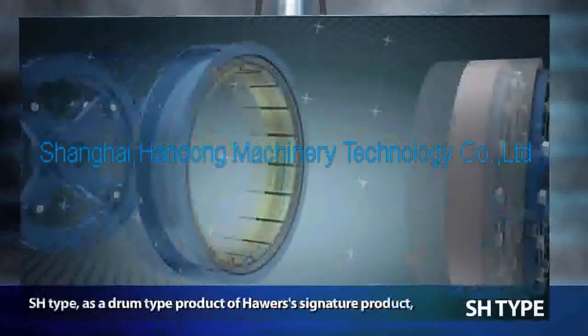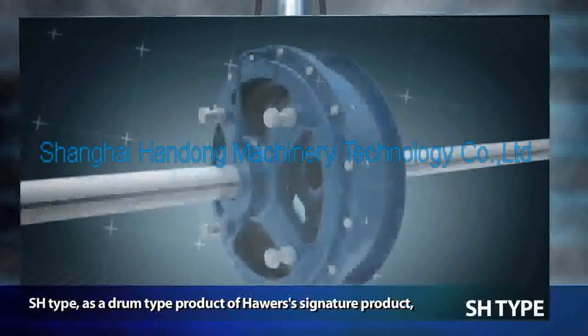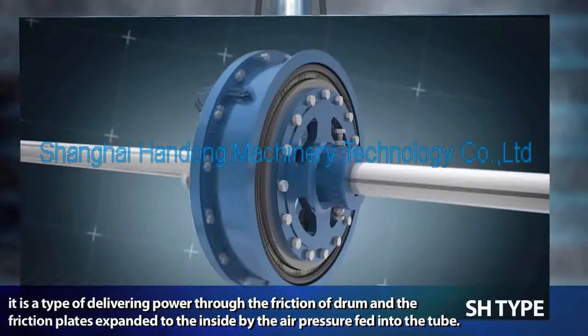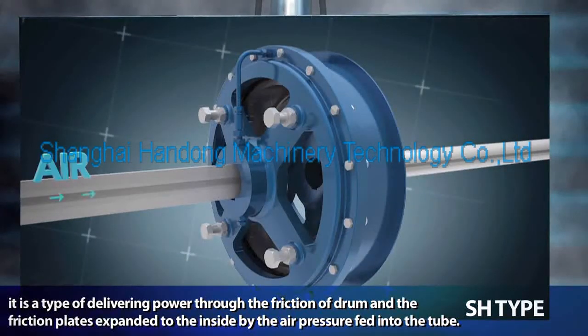The assurance drum-type is a signature product. It is a type of delivering power through the friction of the drum and the friction plates, which are expanded to the inside by the air pressure fed into the tube.